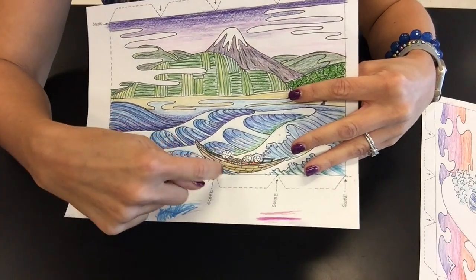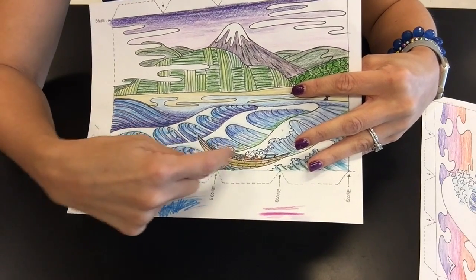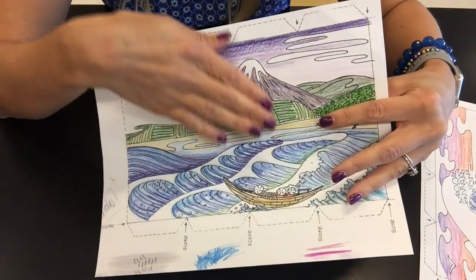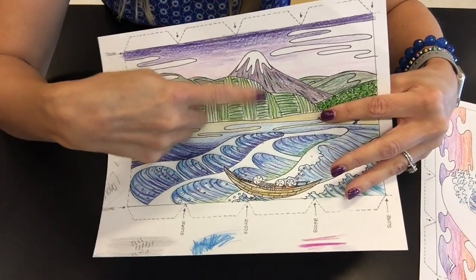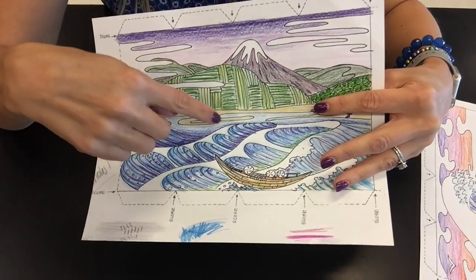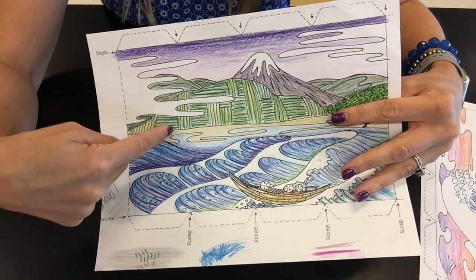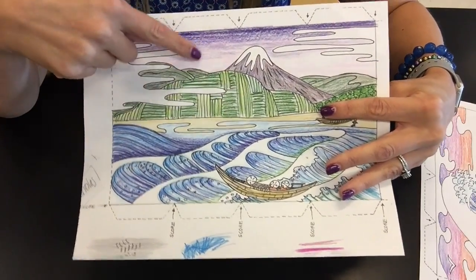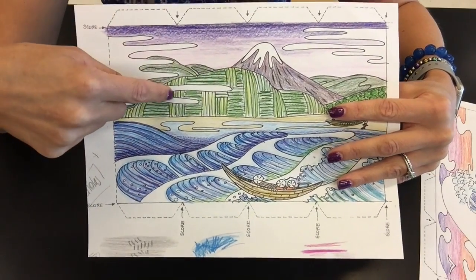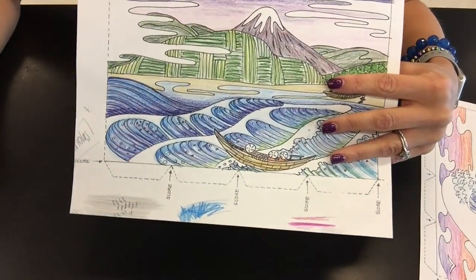So I'm going to paint the boat with just water, blend those colors together, and let that dry. While that's drying, maybe I'll work on this mountain up here, and then once the boat's dry, go back to the water. Then maybe I'll hop up to the sky, making sure that the mountain is completely dry before I do that, because I have pink in the sky and I don't want pink on my mountain. So again, you're going to hop around making sure that each area is dry.